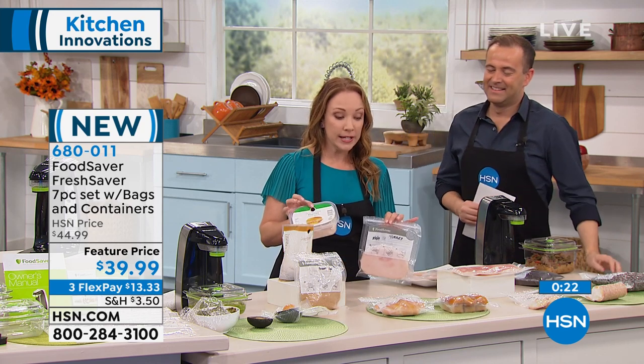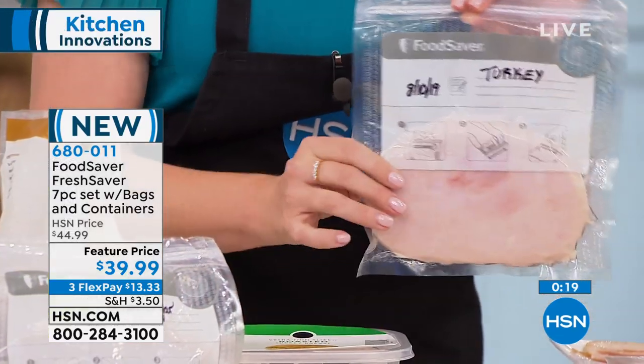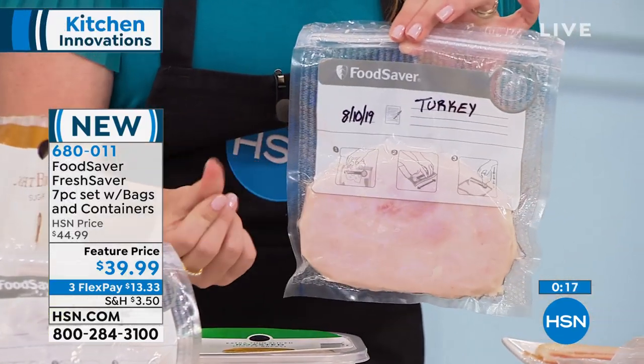Deli meats — this is what really got me into my food saver, saving deli meats. If you ever get your sandwich meat and it starts to get that sliminess after...